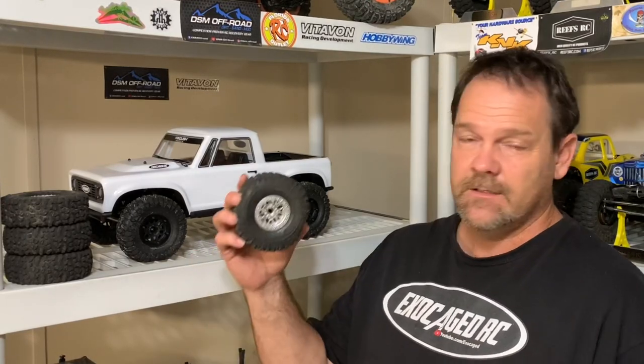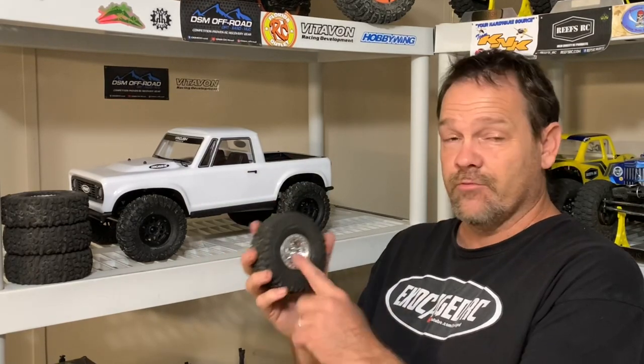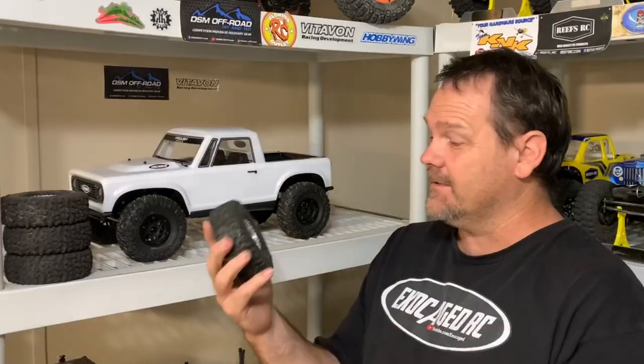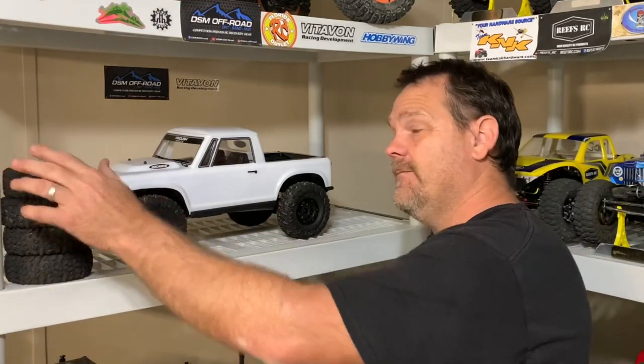It's time for those wheels and tires I talked about in the last video — these J Concepts right here. Reefs, look at these things! Awesome, we're gonna get these on, take it for a drive, and see if it improves a little bit. Take a look.